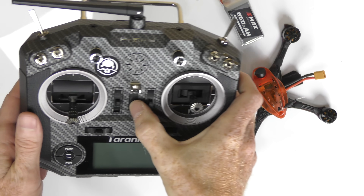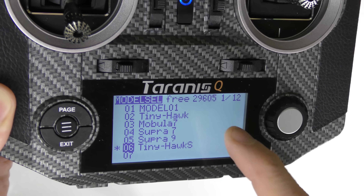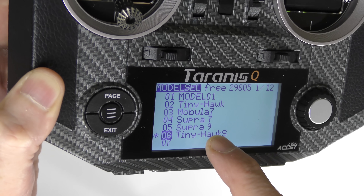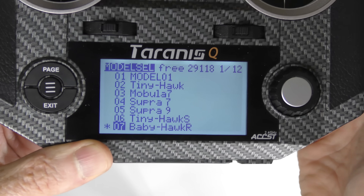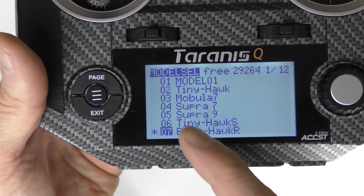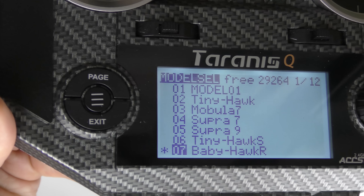Power on my Taranis — welcome to OpenTX. On my QX7 I have a list of quads I've already bound. I'm going to take my last model, the Tiny Hawk S, copy it to model number seven, and rename that one BabyHawk R. By doing this, all the settings from the Tiny Hawk S are copied over to the BabyHawk R Pro, which is pretty much good to go. If I want to change anything — switches and so on — I'll just go into the menu.